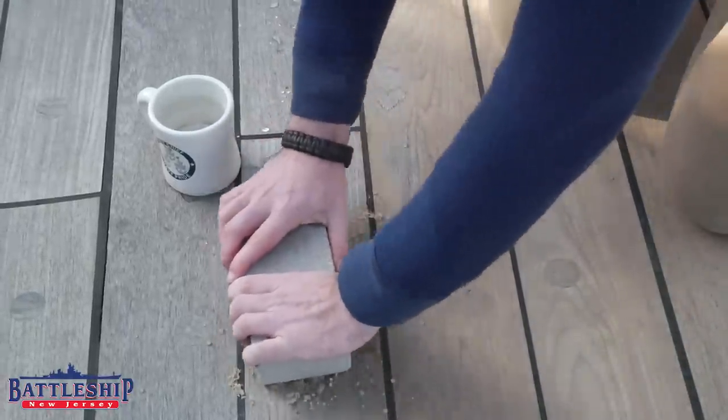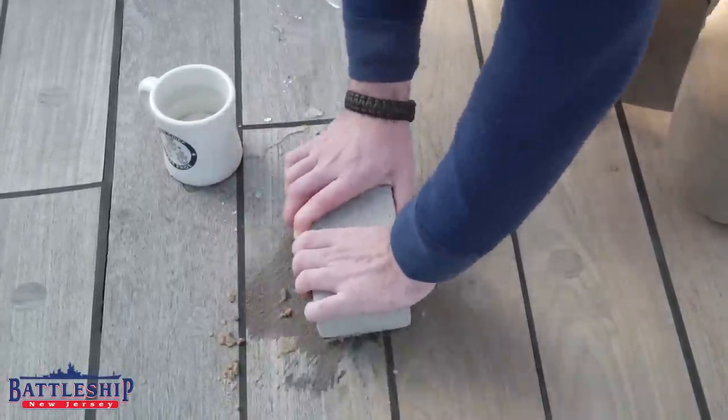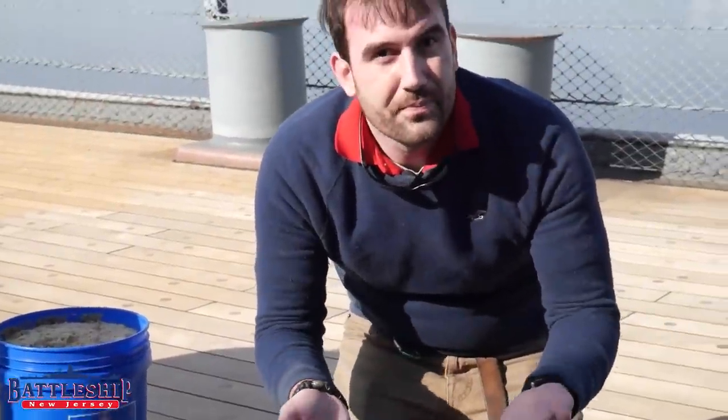Why is it called the holy stone? Well, it's very similar in size to a Bible and you use it down on your knees like you're praying. So often they're called prayer stones, Bibles, prayer books, or holy stones. And holy stoning is the name that has stuck.